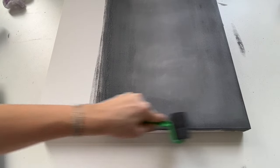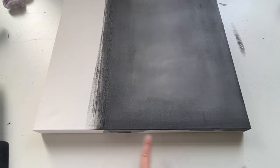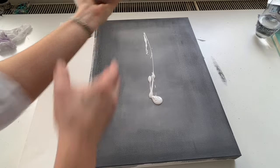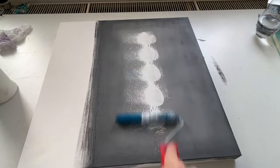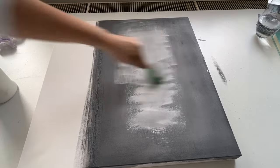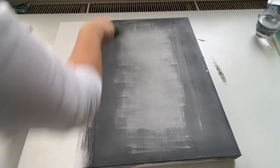Now even darker shades on the edges, and then I decided to add some more white in the middle. Roller brush, here we go again. And then I just created this interesting structure in the middle — it's all about layering the paint on top of each other.